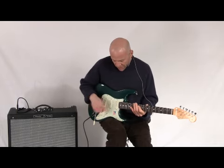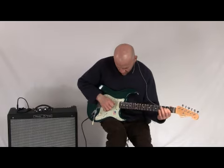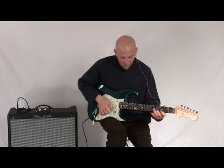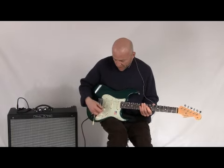And then here's our neck pickup. Our middle pickup. And then here's our bridge pickup.